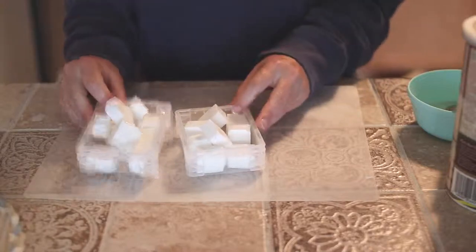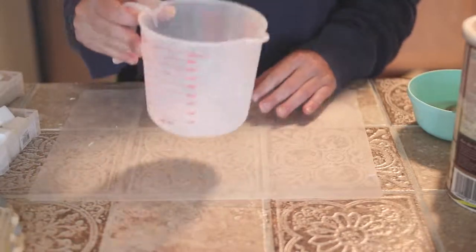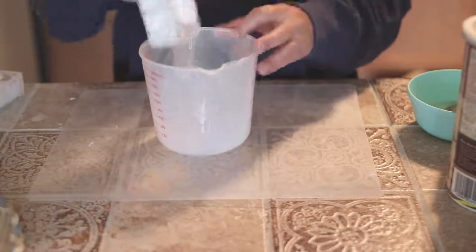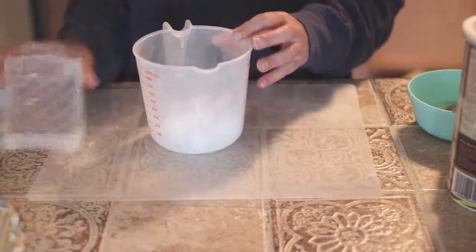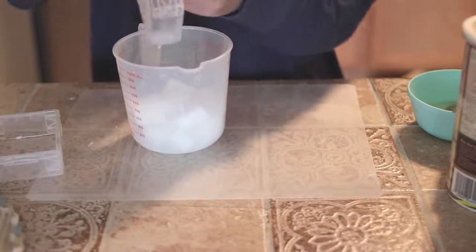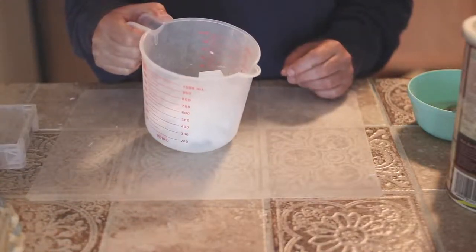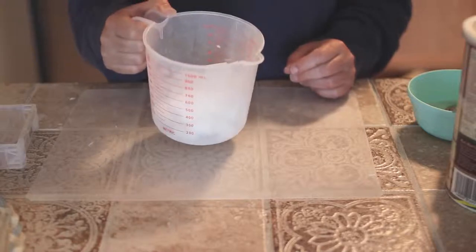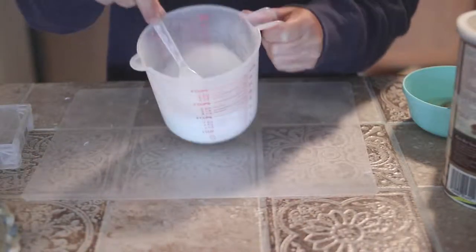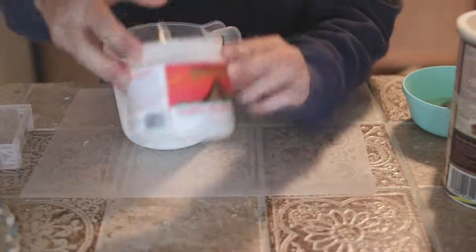What I do first is — I got these measuring cups at the dollar store — and I will just put my soap in, then microwave it for 20 seconds at a time until it is melted. I'll be right back. I have it nice and melted now.